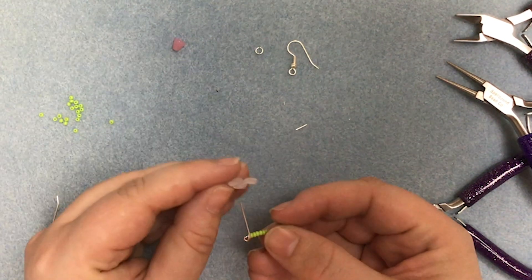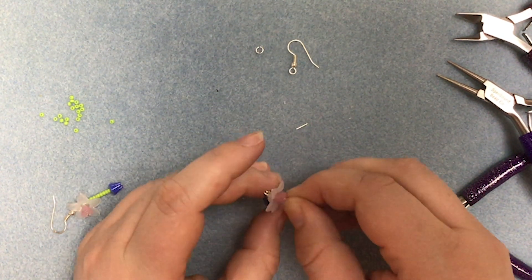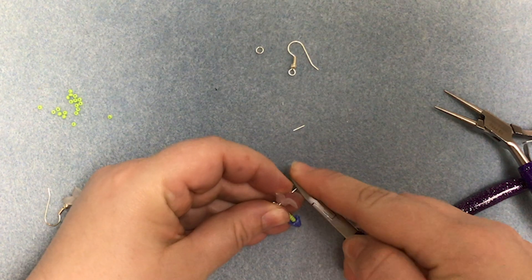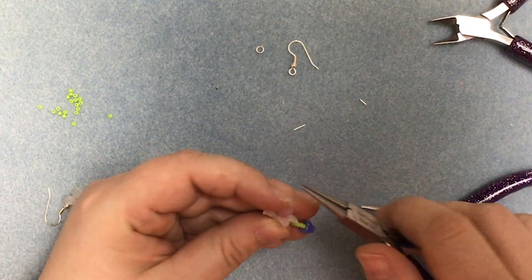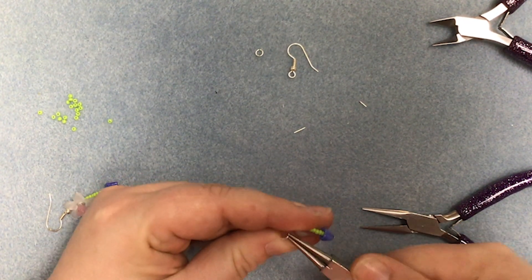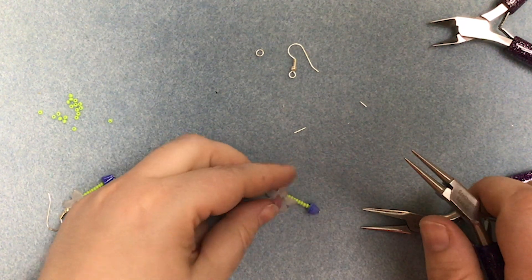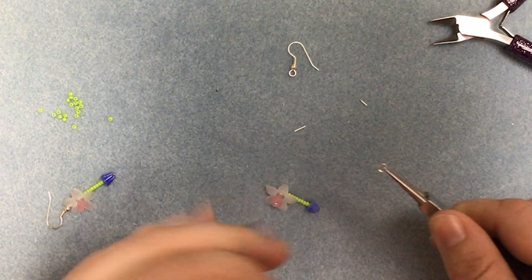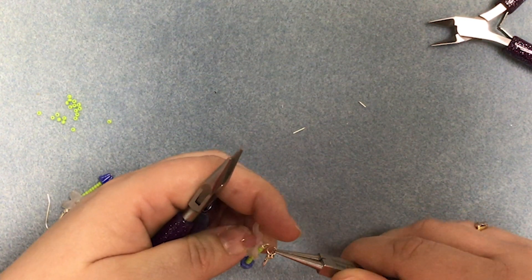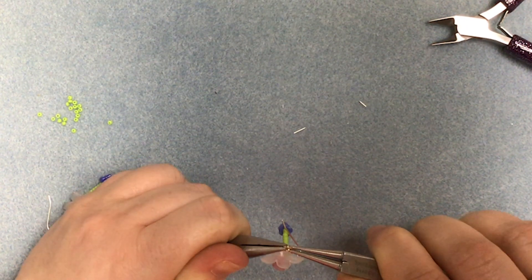And then we'll thread on the larger flower and the smaller flower. And then we'll trim the end off the wire. And then we'll make a nice small tight loop. There. Open the jump ring. Ear wire. And loop on the back of the pin. Close that nice and tightly.